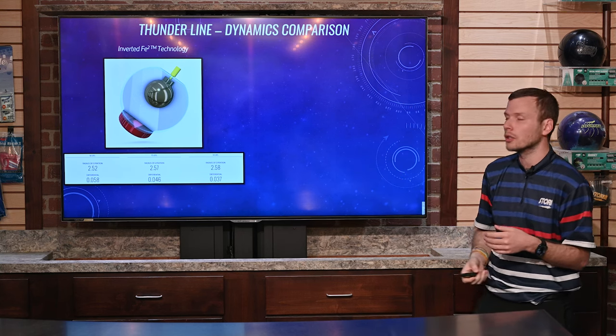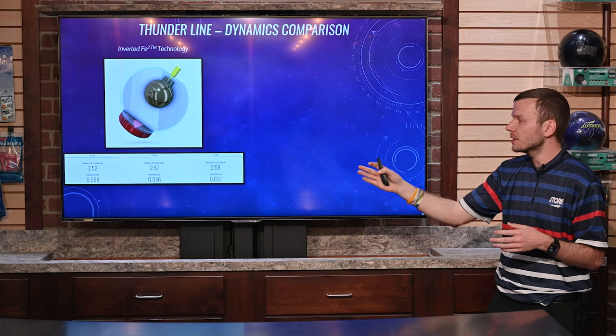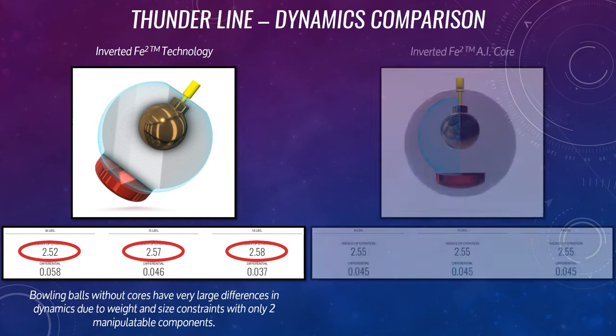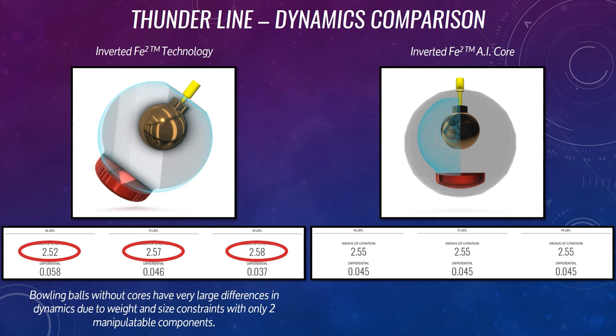That's why you see such different RG values out of the 16 compared to the 14. But when we actually add the inverted FE2 into that AI core technology, you see those RG and differential numbers are exactly the same across all three weights.